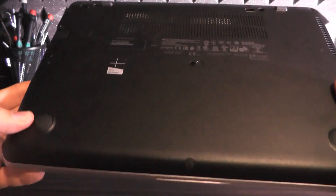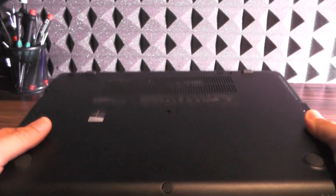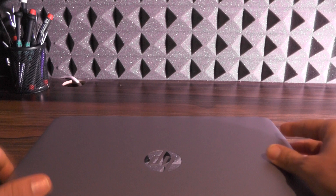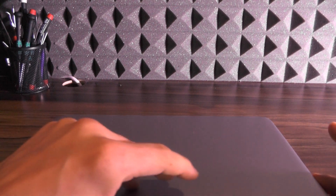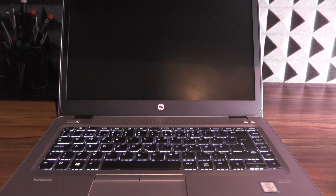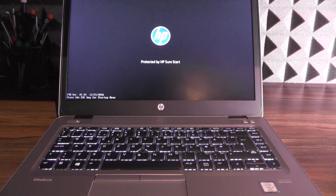On the rear there are a couple of screws which I will be unscrewing later to show you what's underneath. This one has 16 gigs of DDR4 and a Toshiba M.2 SSD, which by its specs is actually quite fast. Let's turn this thing on and take a look at the laptop itself.